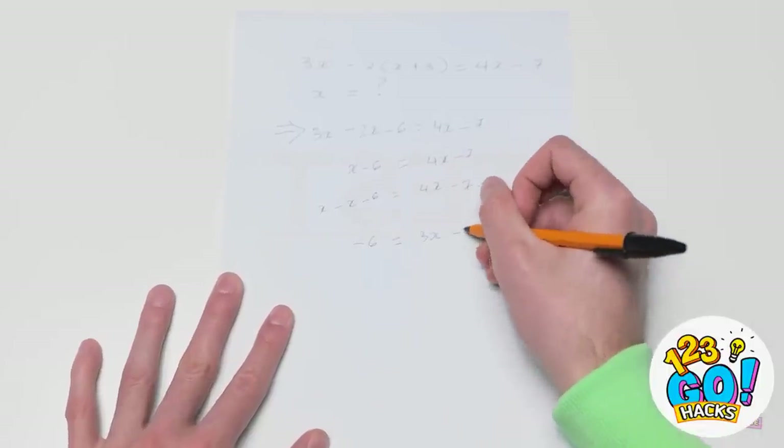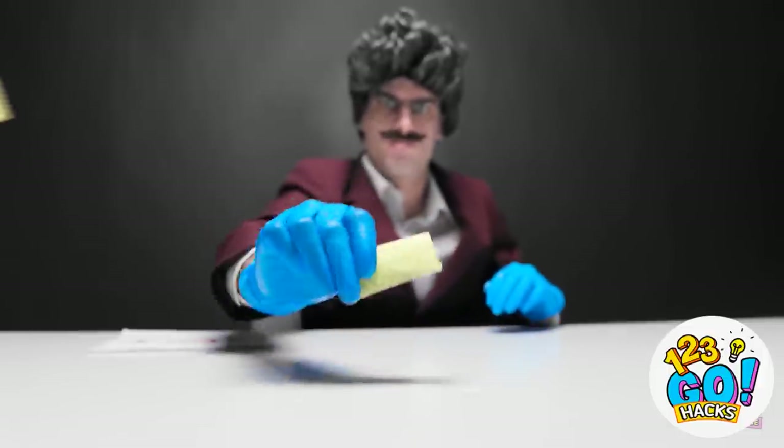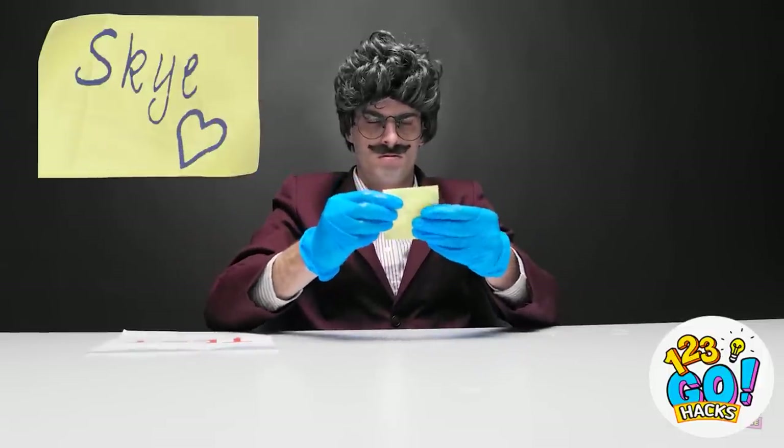We'll see how well he handles this equation. Can't forget to carry the remainder. I'm done with the test, sir. Let me just take a look at your solution. I think I aced it. Are you kidding me?! You got this all correct?! Out of my office! Thanks, I'll just be going now. What's that? It's a piece of paper — it fell out of his pocket! This says he loves Skye! He lied to me! That's it!